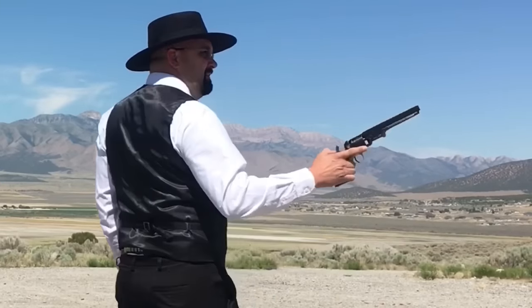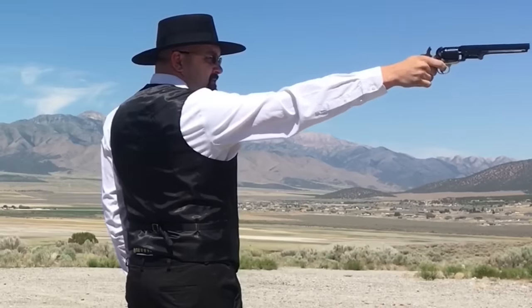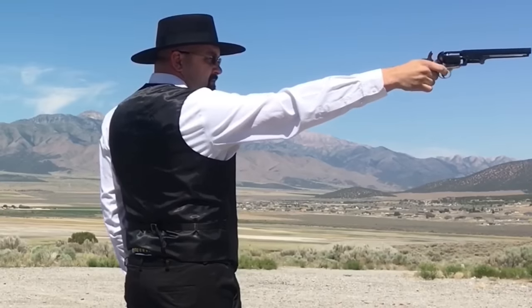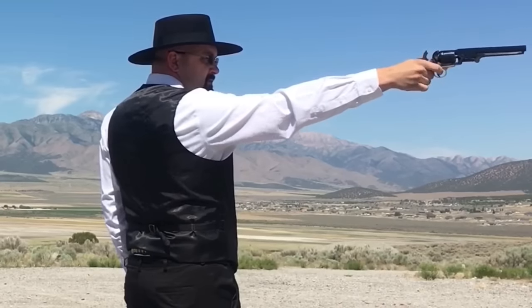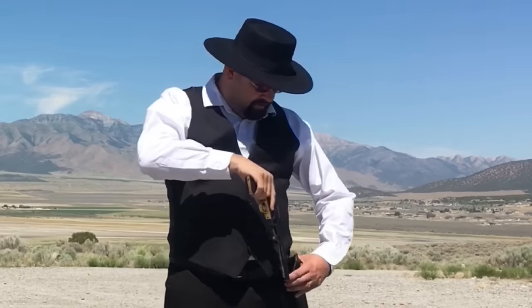Well, here we are one week later. I loaded the gun on the 29th of June, 2018. It's now Friday, the 6th of July. Why don't we see if the gun will still fire after that long? Still seems to shoot just fine.